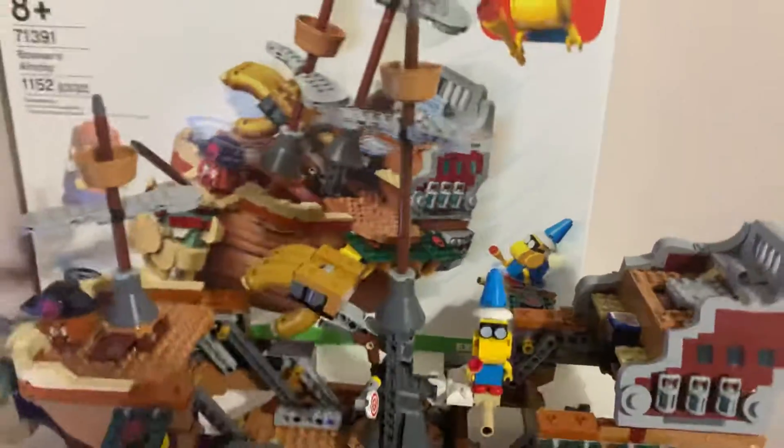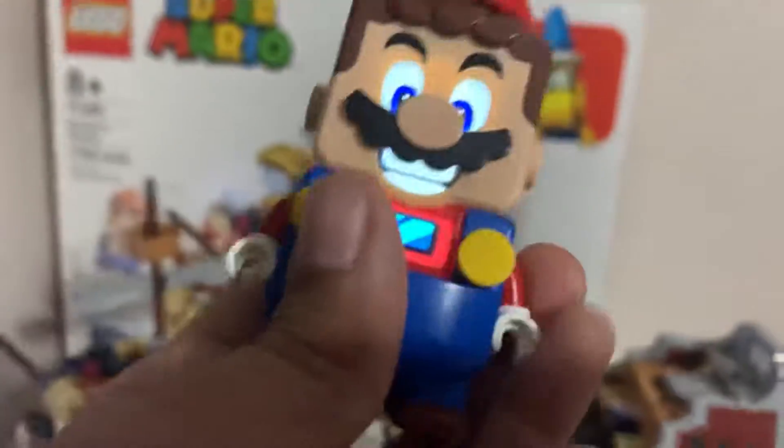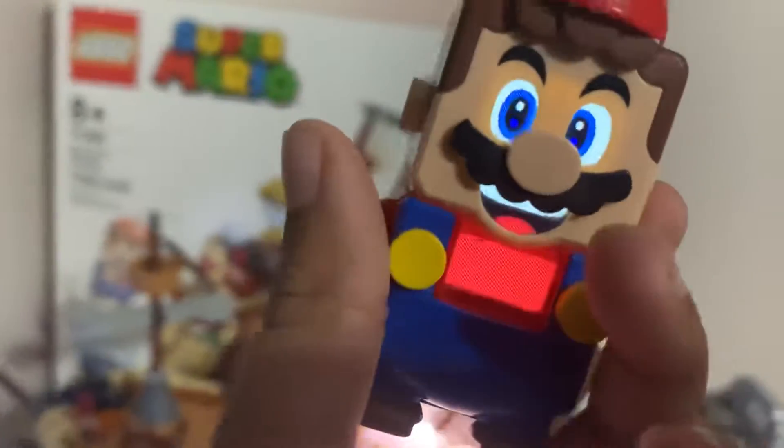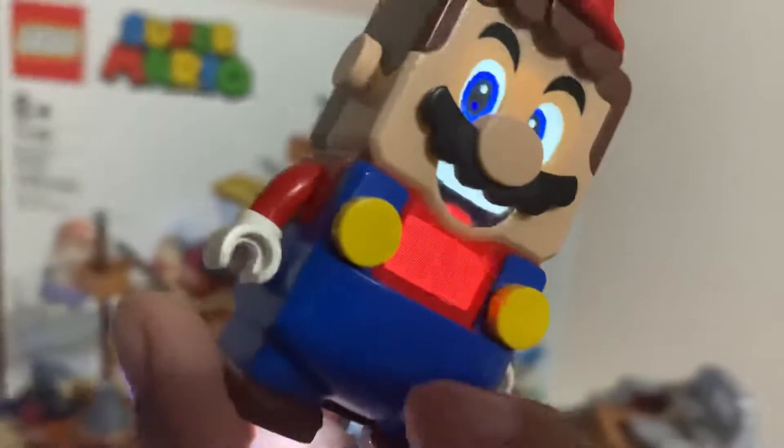Keep in mind Lego Mario's mom is included in the set because he's awesome.